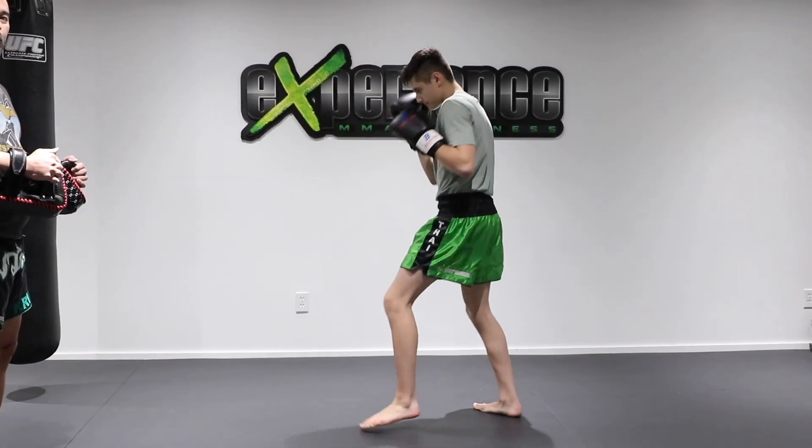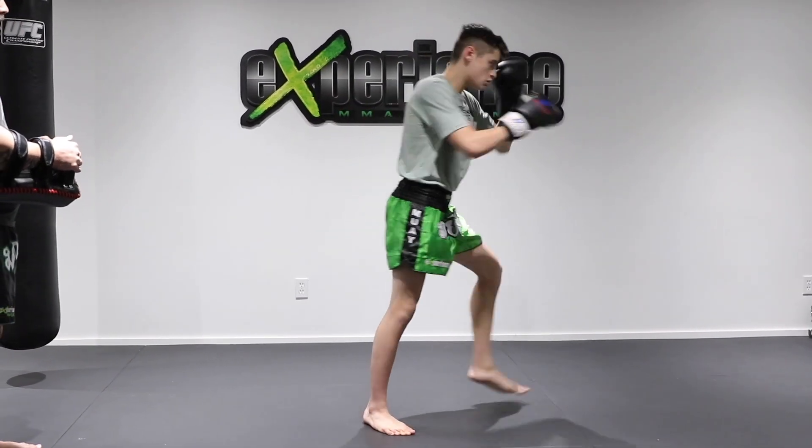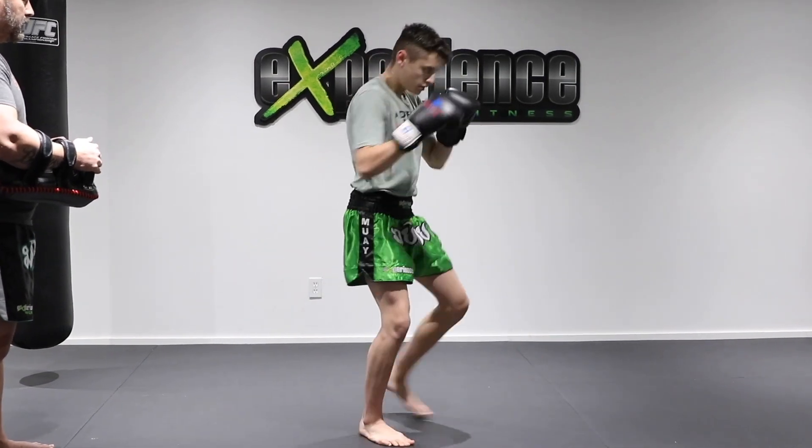And after this we're going to throw one more low kick. So here: one-two, low kick, check, low kick, boom boom, low kick, block.